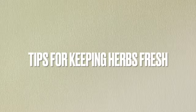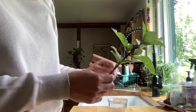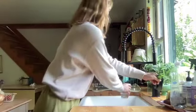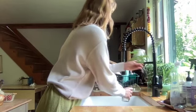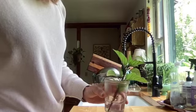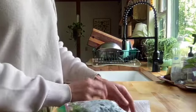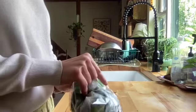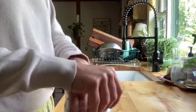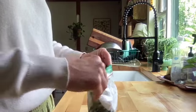Very quickly, here are some tips for keeping herbs fresh. First is the water method: pull off the bottom leaves, fill a cup with water so it does not hit the first leaf, and stick the herb in. You can put it in the fridge or leave it out on the counter. The second method: stuff the herbs into a ziploc bag with a piece of paper towel and seal it up. The paper towel absorbs extra moisture and they'll last for quite some time.